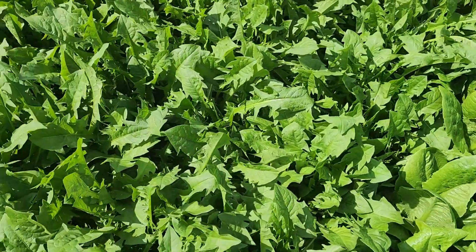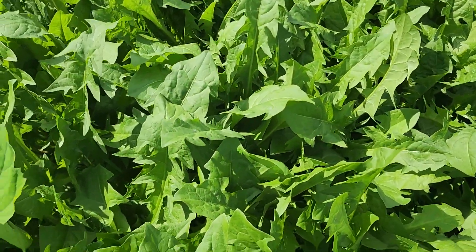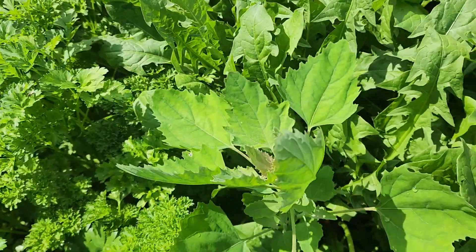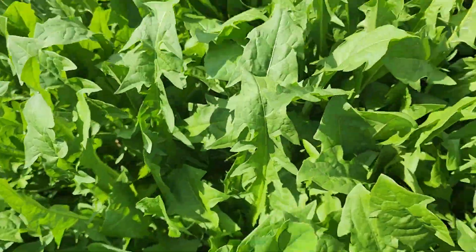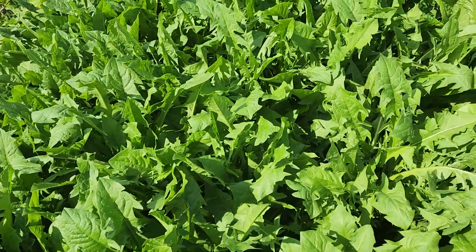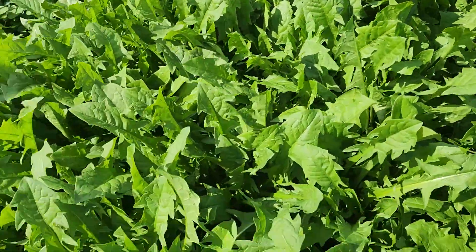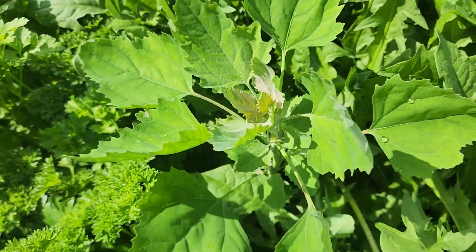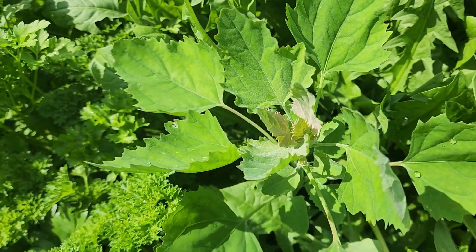Here we have dandelion. The bugs don't like dandelion very much, so we grow those and use them for different purposes: food, juice, and products.